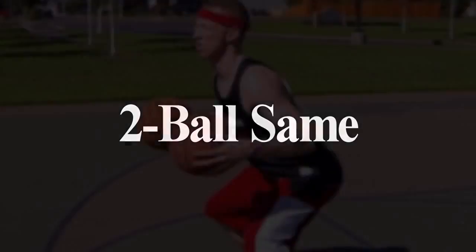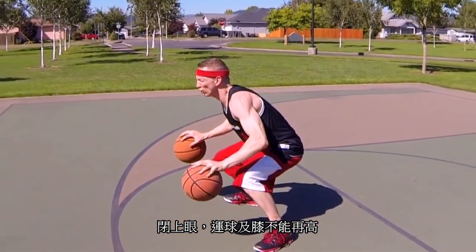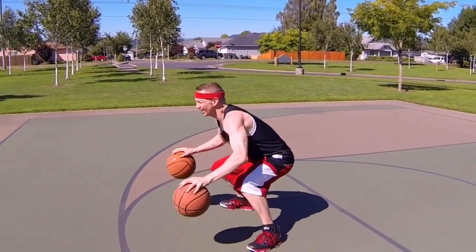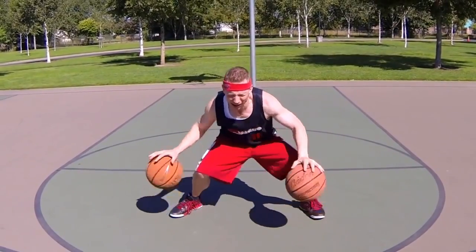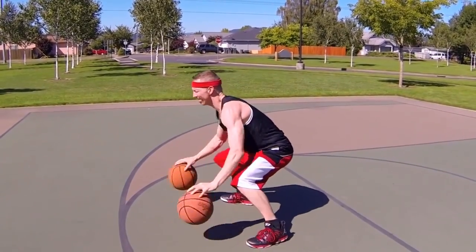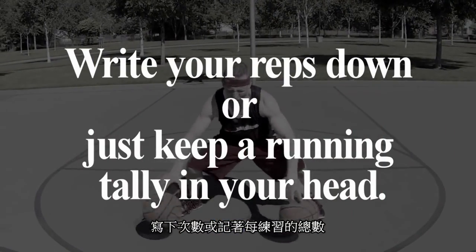We're starting off with two balls sent. Your eyes need to be closed for this drill, and the tops of the basketballs need to come up to approximately knee level on each dribble. You're going for 15 seconds. Ready, set, go. Stop. Now you can either write your reps down or just keep a running tally in your head.